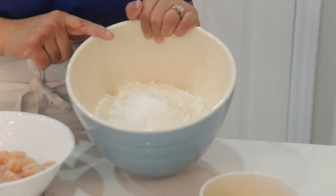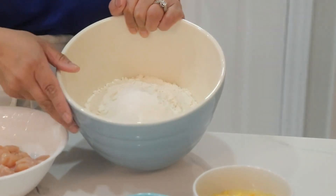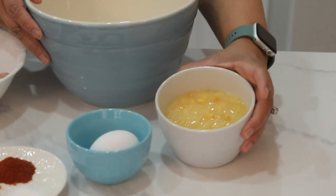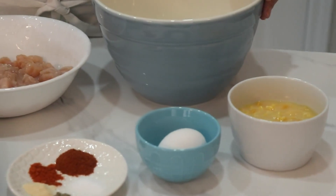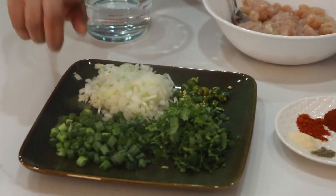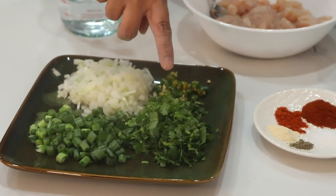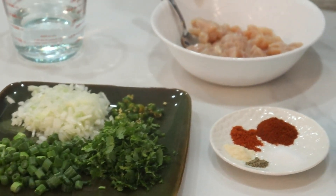For the batter we need all-purpose flour — I already have a little bit of salt in it — baking powder, cream of corn, and egg. Also going into the batter: chopped green onion, diced onion, a little bit of green chilies chopped, and chopped coriander.